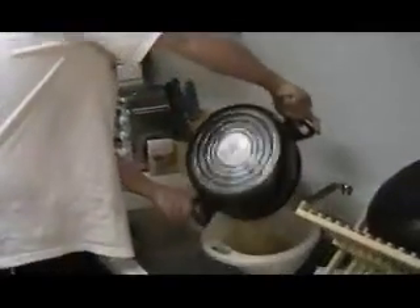First we're going to drain our pasta. We've got half a box of pasta going. Just drain that off — you don't rinse it, just get a little water off it, throw it back in the pot.